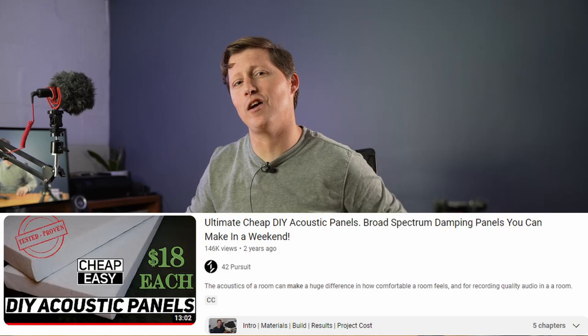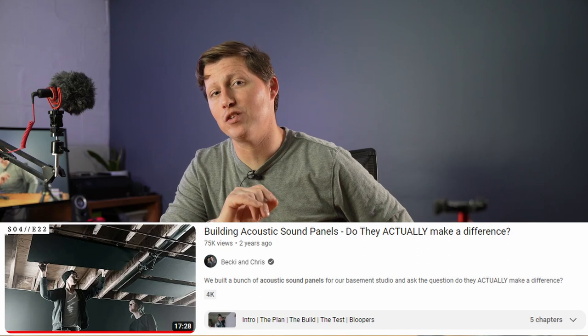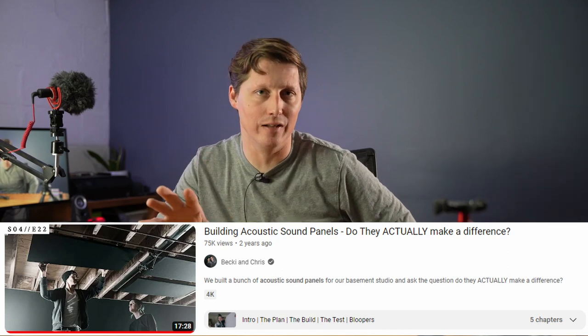I have found three videos that really stood out to me and I will put them in the comments so you can find them, because they really helped me out. Number one is a do-it-yourself video on building your own sound panels — I love this guy's idea and I'm going to do it almost exactly like he did. Until then, there was another video by Becky and Chris where they used moving blankets.